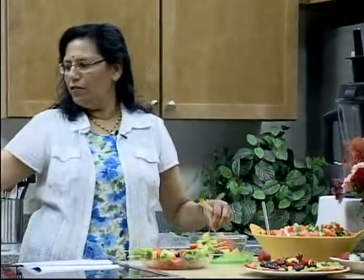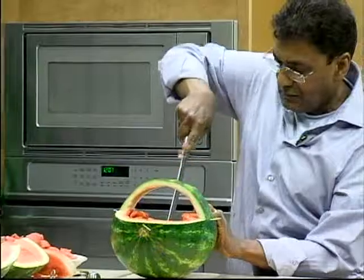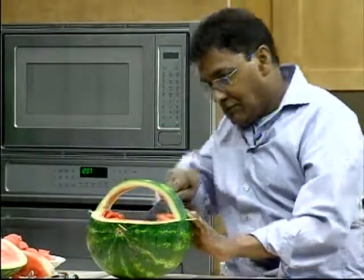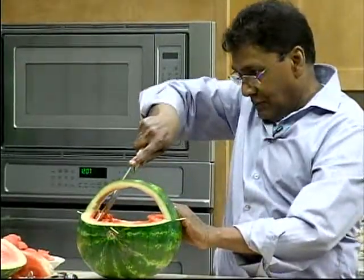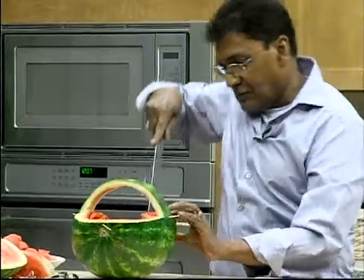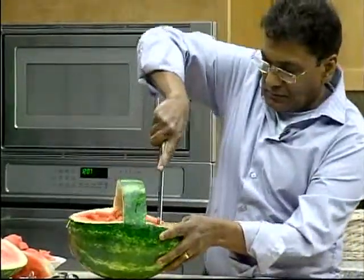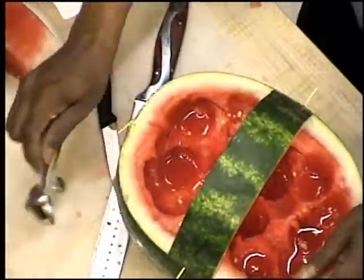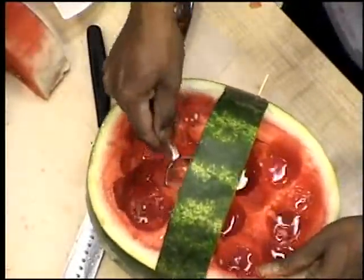He's now using a knife to scoop out more — quite a simple way of getting things out while I do the next kebab. Again, kiwi fruit, pineapple, watermelon. As you know, you could put any fruit. You don't have to have this order or anything.